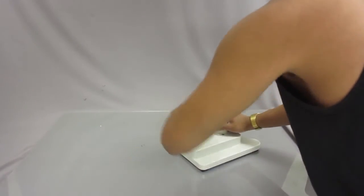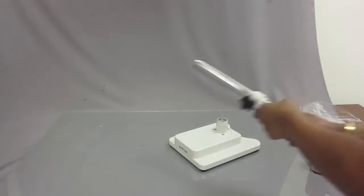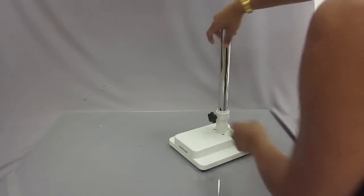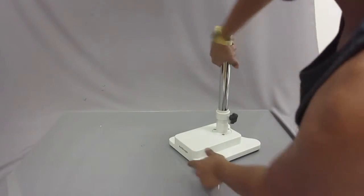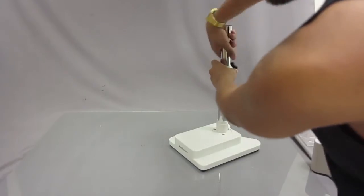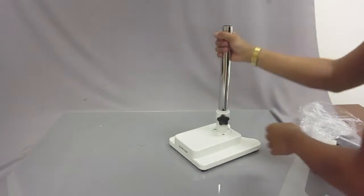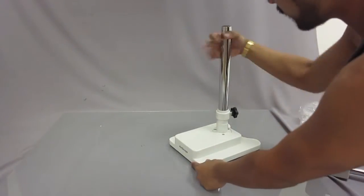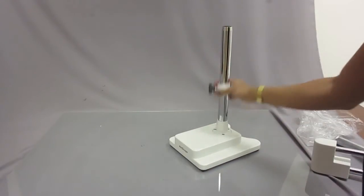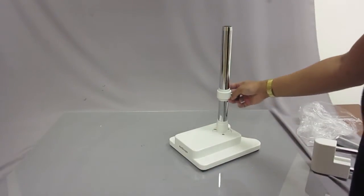First things first, get the base of the stand — the front is where the AmScope logo is. Take the long pole and screw it right into the bottom. Make sure that you screw it until it stops completely. Now that's secure.